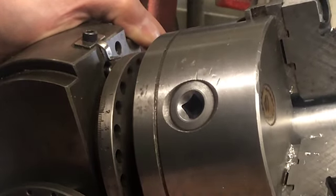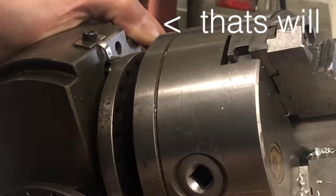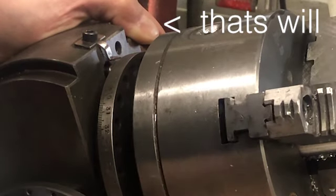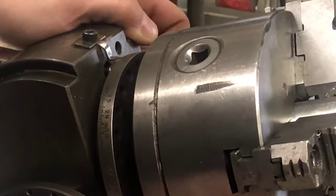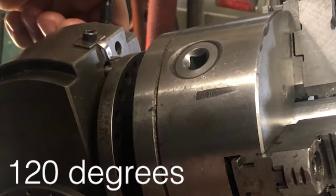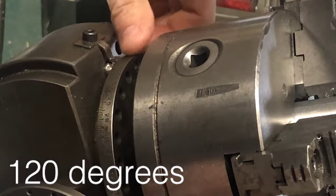One, two, three, four, five, six, seven, eight. Eight — which should also be 120 degrees.